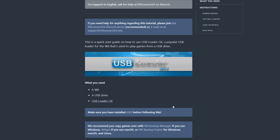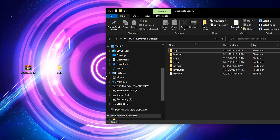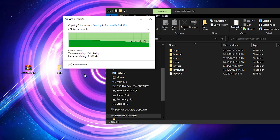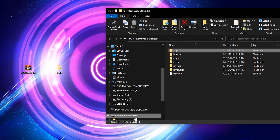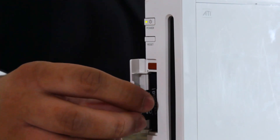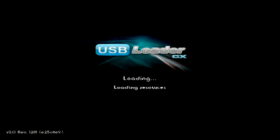First, you'll need to download a copy of the USB Loader GX files from the link in the description. From there, unzip the downloaded archive and copy the extracted apps folder over to the root of your Wii's SD card. If you're prompted to overwrite any files, go ahead and do so. Once the copy is complete, go ahead and eject the SD card and reinsert it into your Wii. When on your Wii, open up the homebrew channel and load the USB Loader GX app.